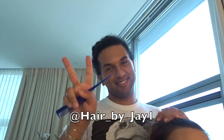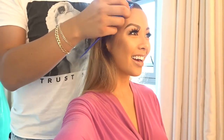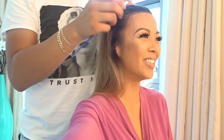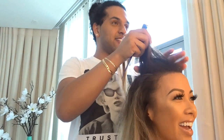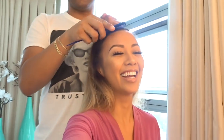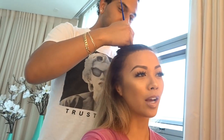Hey, what's up guys, it's Leanne V and today I'm getting ready for a movie premiere. I have Hair by Jay doing my hair. We are going to do a ponytail glam — a high glam ponytail for a movie premiere. You guys can decide what we call this.